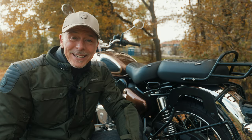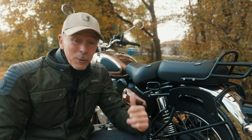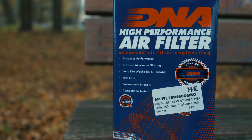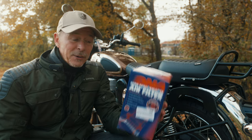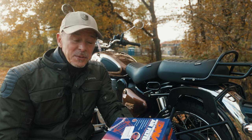Hello everyone. Today is mods day again and I will do my first performance modification on my Royal Enfield Classic 350. I will install the DNA Stage 2 High Performance Air Filter. Hopefully the DNA air filter will increase the performance of the Classic 350.